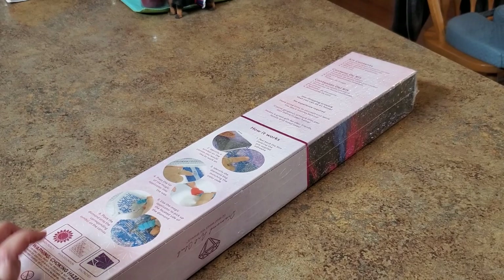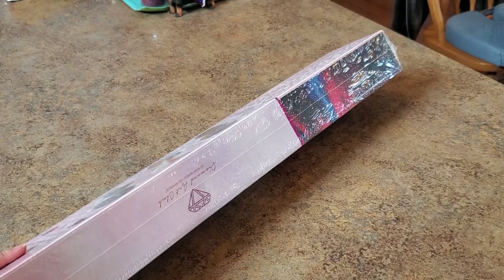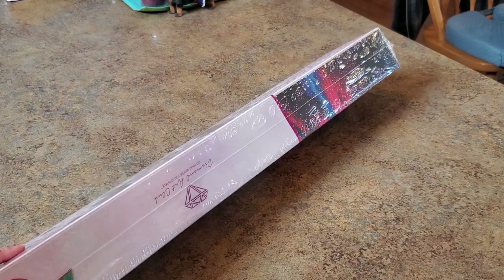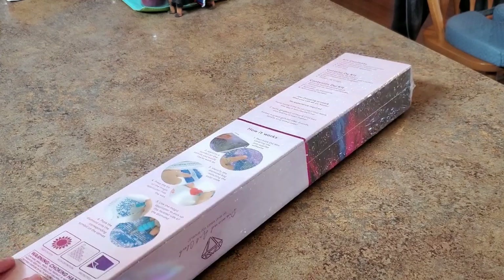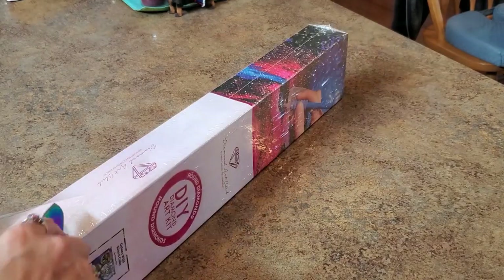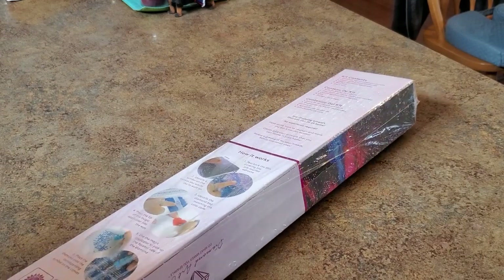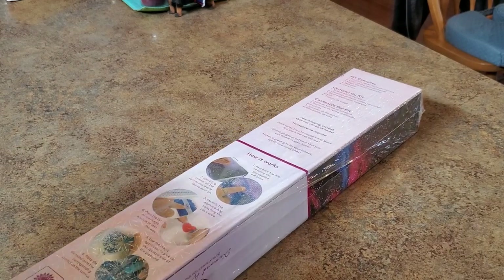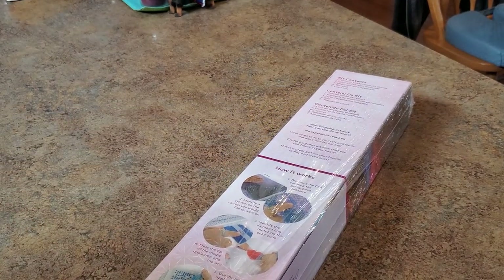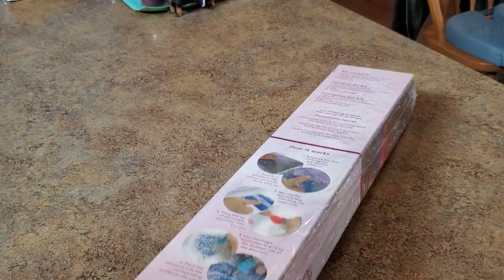Hey, it's Mindy again and I have another Diamond Art Club unboxing. I always do my Diamond Art Club videos separately because I like to give them their moment in the sun, and I don't want to make videos that are half an hour long. This came with my last one I unboxed, and yeah, this one is fantastic.